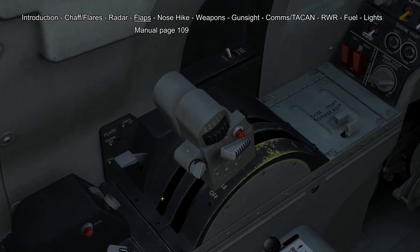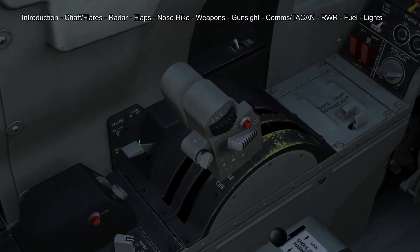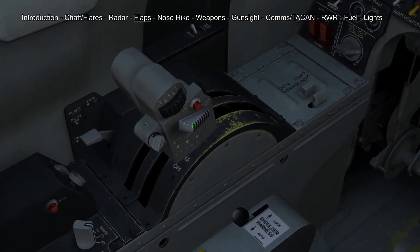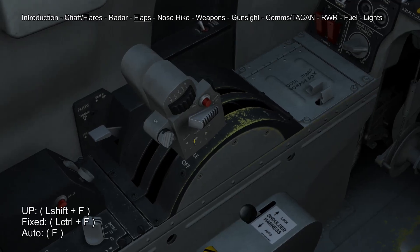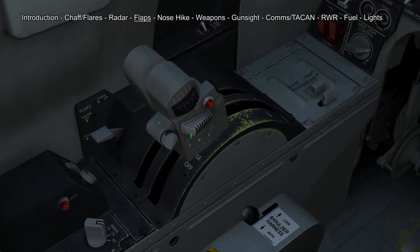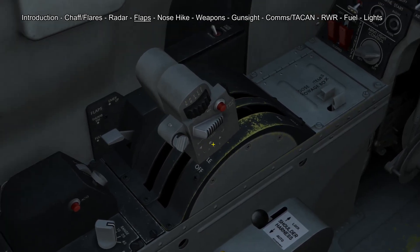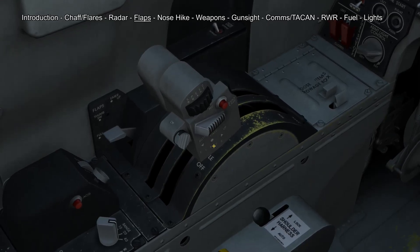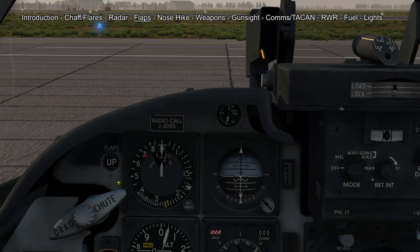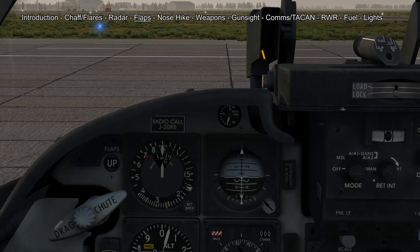The flap controls in the Tiger have a pretty special setup — there are two flap handles. The one behind the throttle controls if the flaps are either fully up, fully down or controlled by the thumb switch. The thumb switch is located on the throttle and it has three positions: up, fixed or automatic. In automatic mode the flaps will be controlled by the flight computer depending on angle of attack, airspeed and altitude. You can always leave it in automatic and never have to care about flaps. The fixed position gives better fuel efficiency on long haul flights. You also have a flap indicator which shows either up, down, or auto.